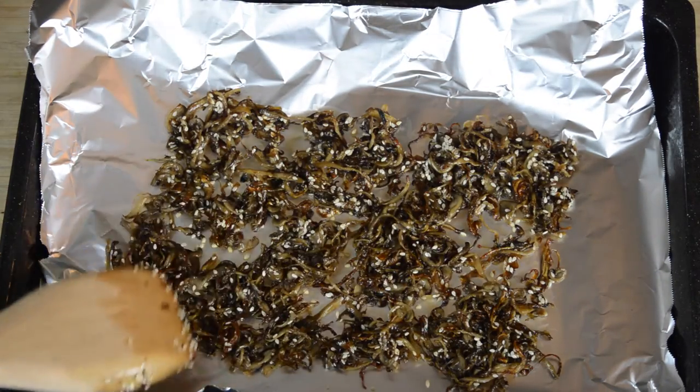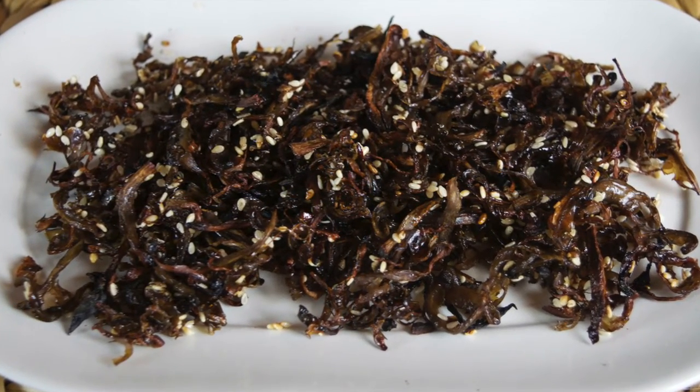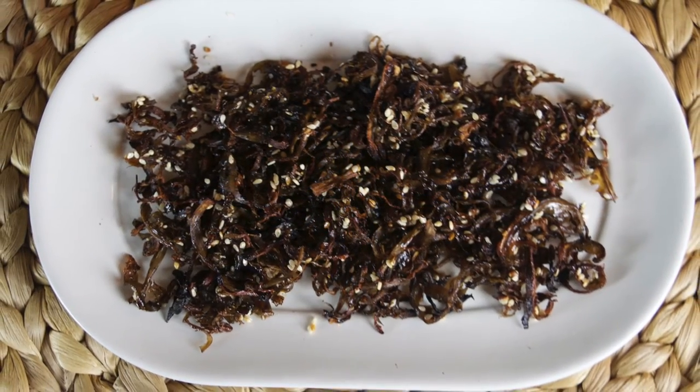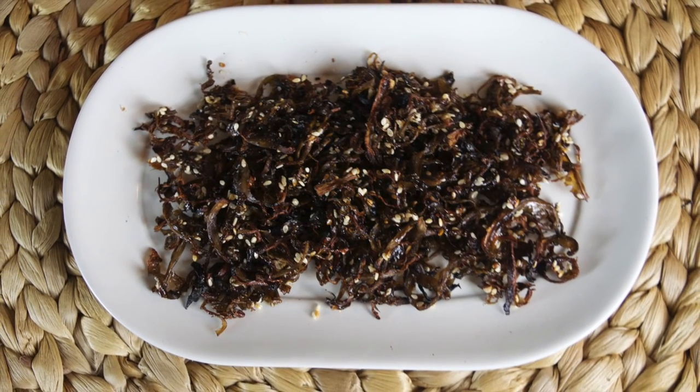You can serve these on their own as a light snack or with some sticky rice. And that's all there really is to it. We hope you enjoyed the recipe. Stay tuned for lots more Thai and Asian inspired recipes. If you have any questions about the recipe just leave a comment below and we'll get back to you. Thanks once again for watching and hopefully we'll see you again on a future recipe video.